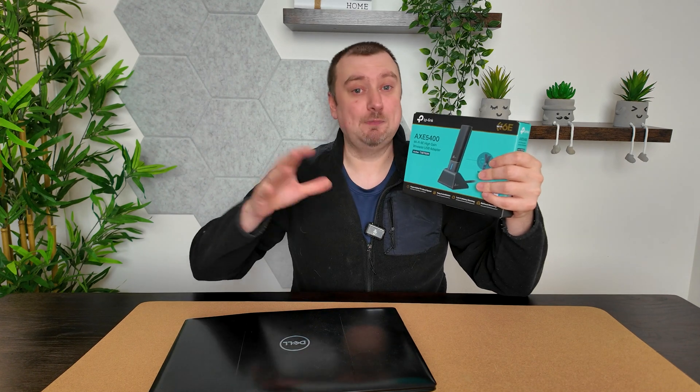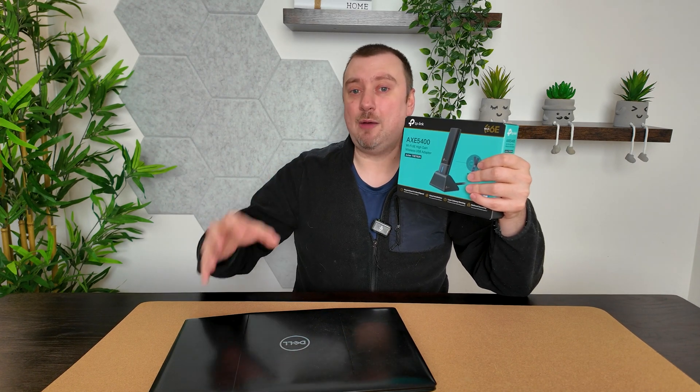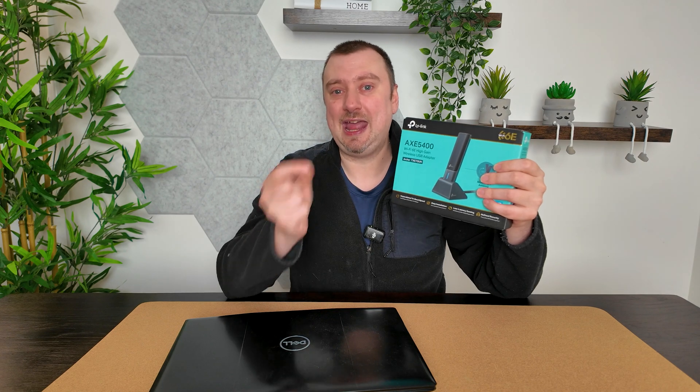Regardless, you need Windows 11, a high-speed USB 3.0 port, and perhaps most importantly, your home Wi-Fi network needs to have a Wi-Fi 6E SSID to connect to.